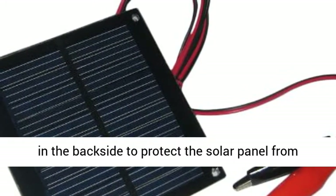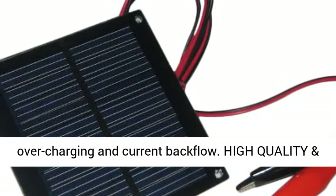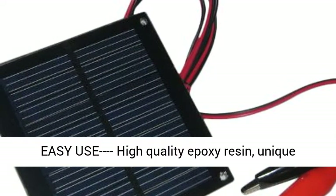A blocking diode is already installed on the backside to protect the solar panel from overcharging and current backflow.